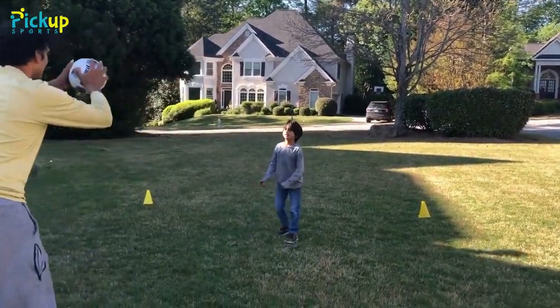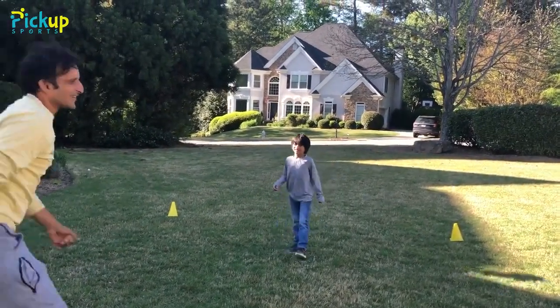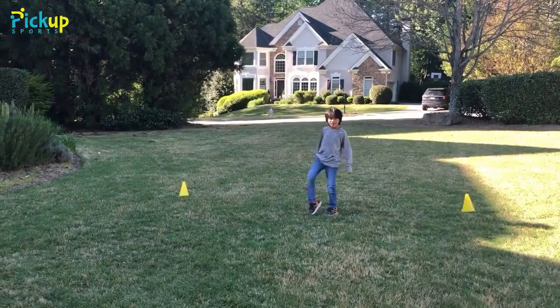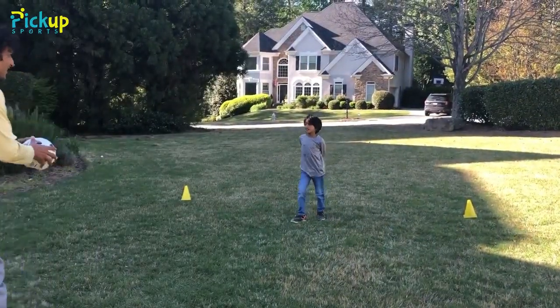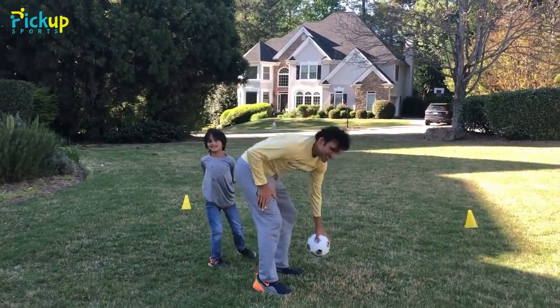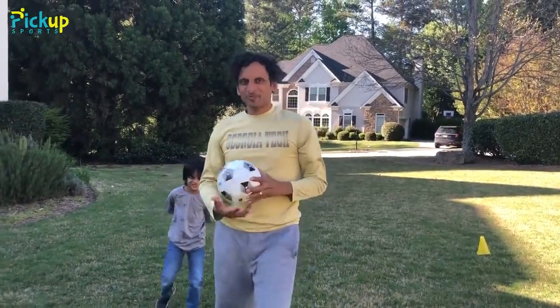Here we go. Ready? Don't be scared. Don't kick it — I want you to just stop it. Just kind of absorb it on your body. Come closer, get ready. Here we go, don't be scared — and he turns around! You've got to get kids comfortable with getting the ball thrown at them.